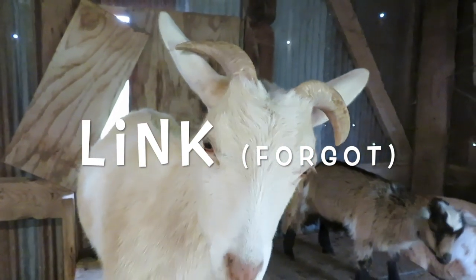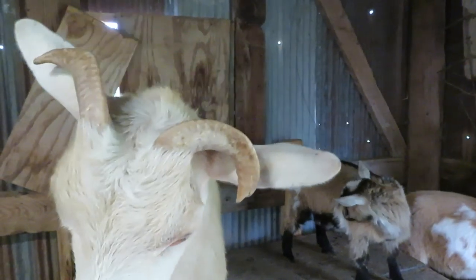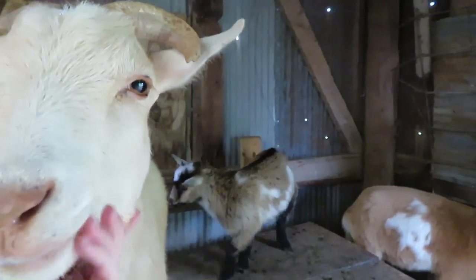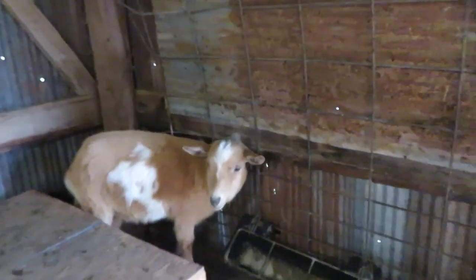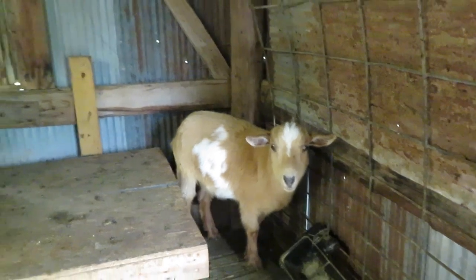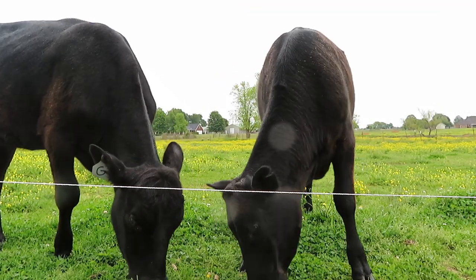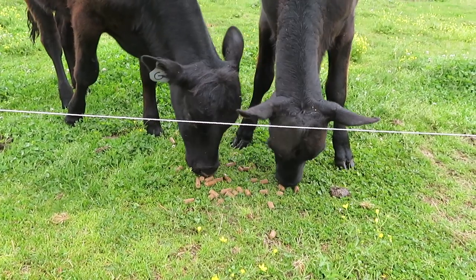So this goat was disbudded and these are what we call scurs - his horns grew back. It wasn't a very good job and they grew back in a deformed way. For him they're not brittle, so that's not a big deal. But Patty also has scurs - this was done by a vet and you can see how hers are twisted. They're probably going to need to be trimmed at some point, and Daisy also has scurs.